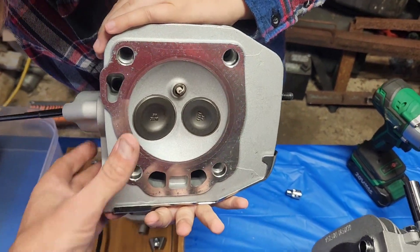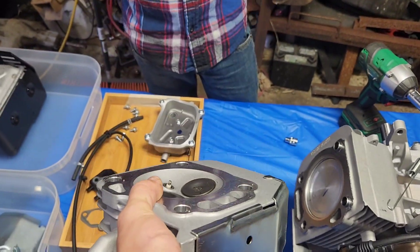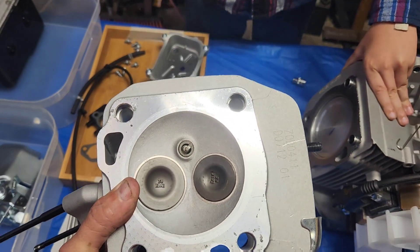Definitely got a spherical head. You can see the dish to it. Giant valves — we'll have to check that.